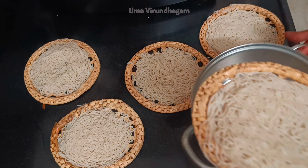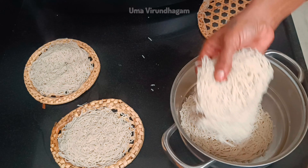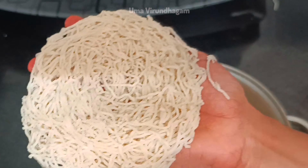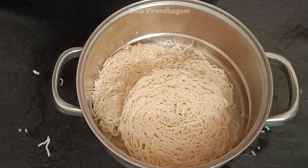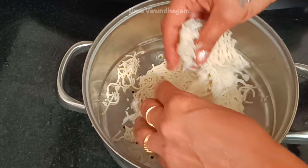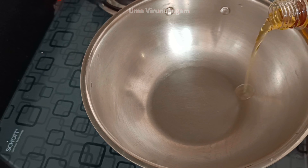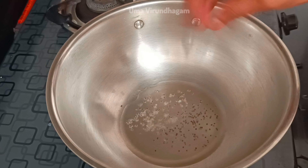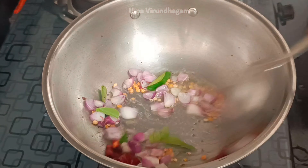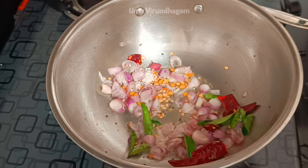We can cook this gravy, we can cook this white kurma. We can cook it so soft. We can cook the rice. Try these in a bit.